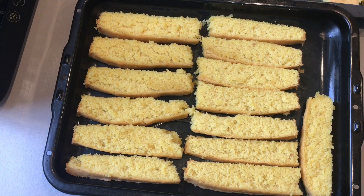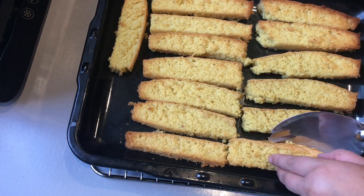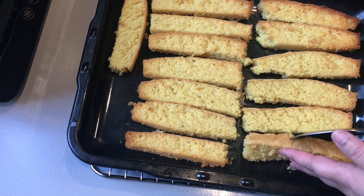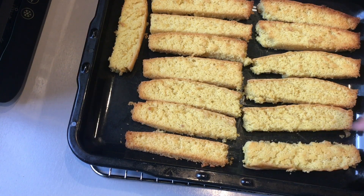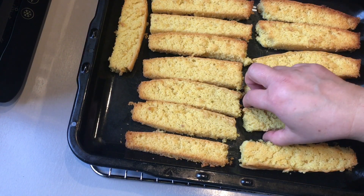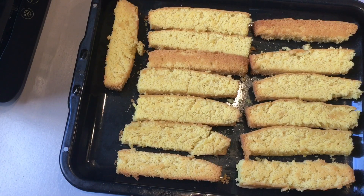Bake them for a further 20 minutes on each side, so in total you will be baking them for a further 40 minutes. After 20 minutes of baking on one side, take them out of the oven and turn them all over to bake on the other side. Then put them back into the oven and bake for a further 20 minutes.